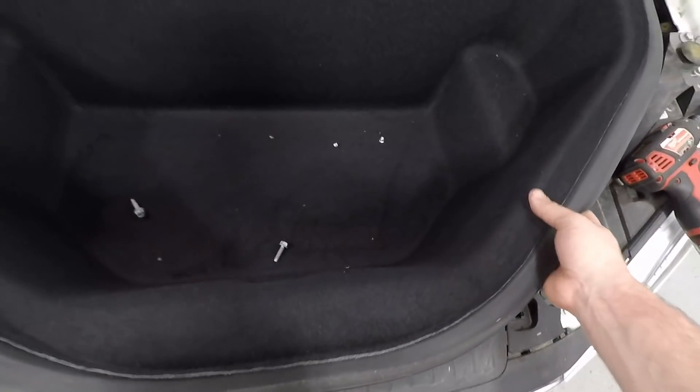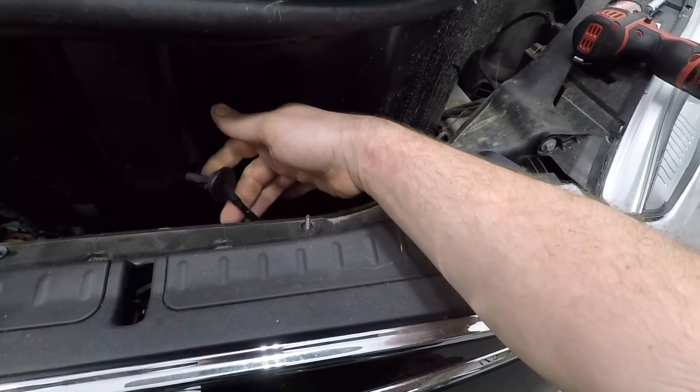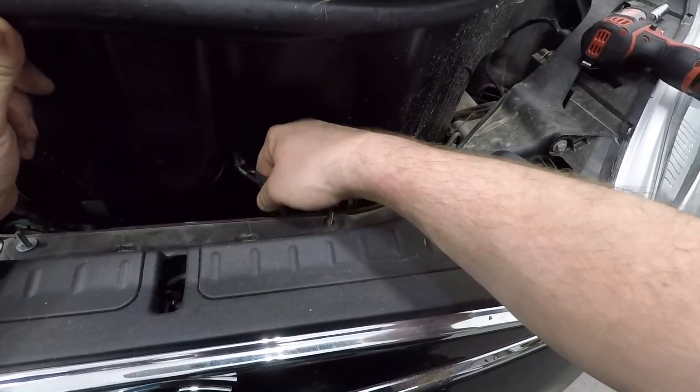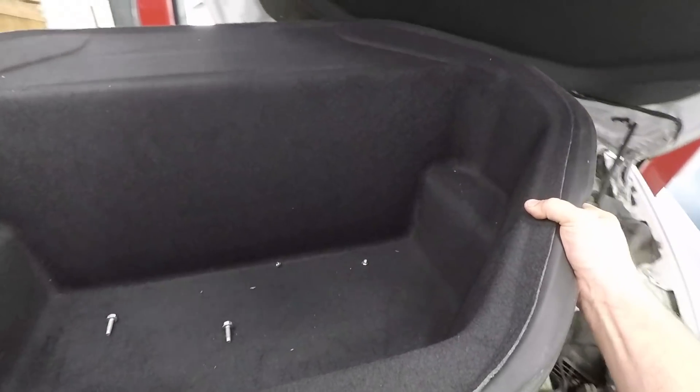When pulling this front tub out, there's a harness connector right here. You need to remove this from the tub first before you take the tub away. I'm lifting the tub up.